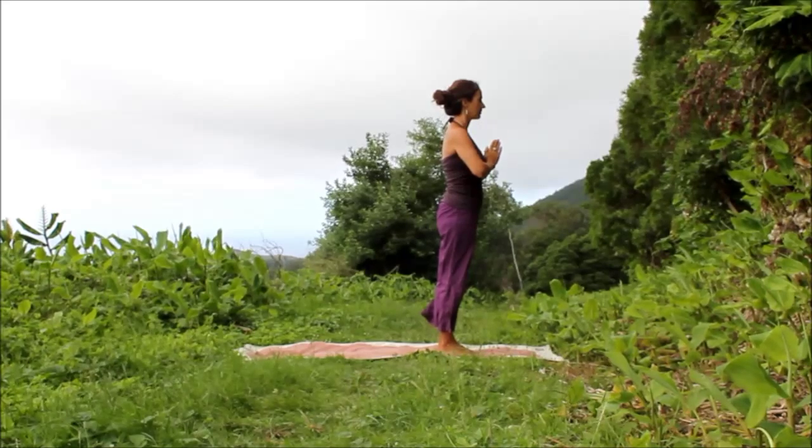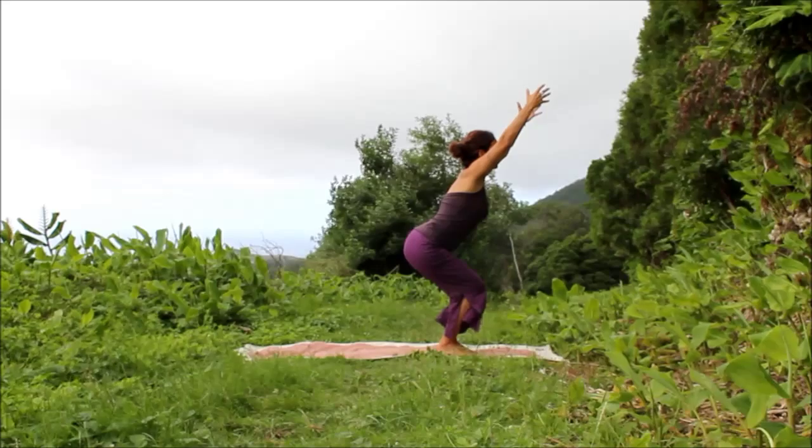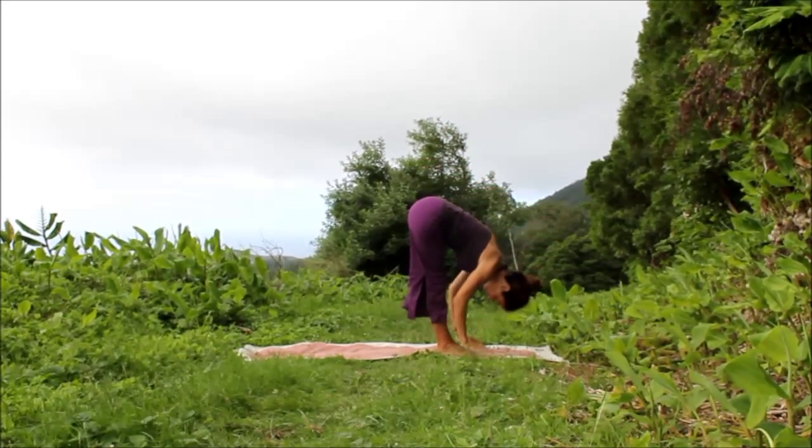With an inhale, circle your arms, come into Utkatasana, Chair Pose. Exhale, open, dive forward, Uttanasana.